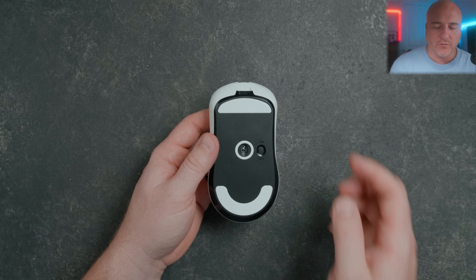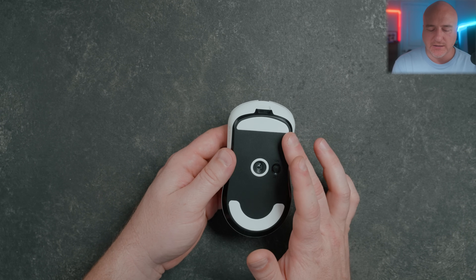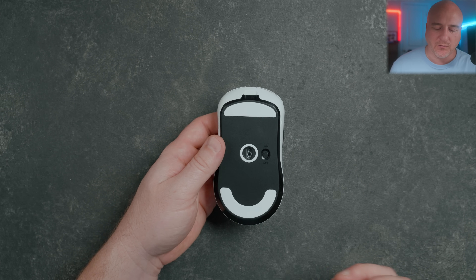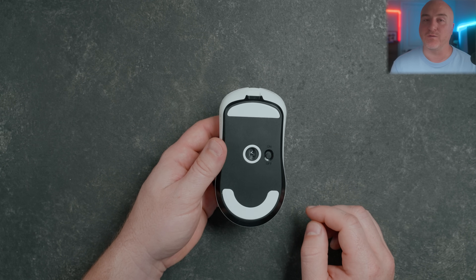Taking a look at the mouse, we'll start on the bottom. I really do like the skate design that this comes with. I do kind of wish that the top skate was a little bit bigger, and I kind of wish they came with something a little better like some 100% virgin PTFE skates rather than dyed PTFE. Aside from that, real simple functionality — we do have your on/off button over here on the right side.